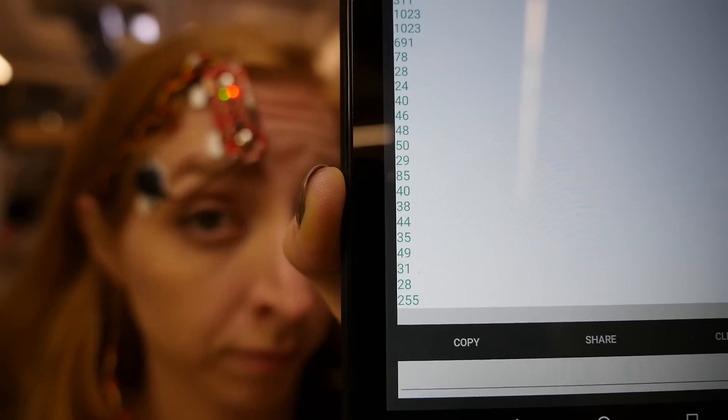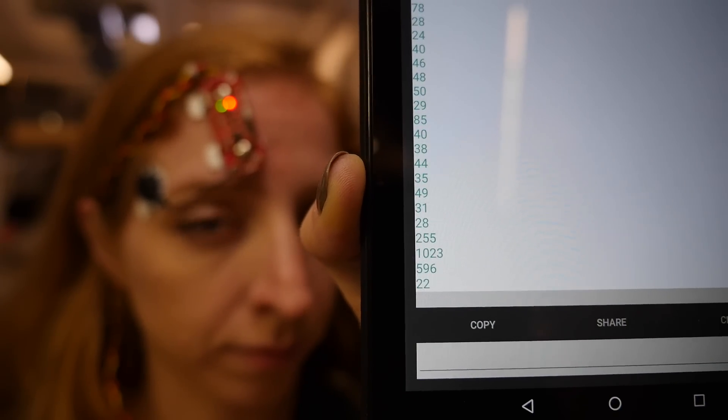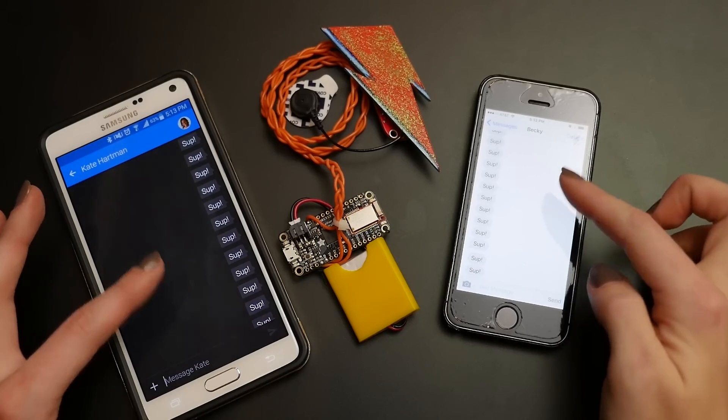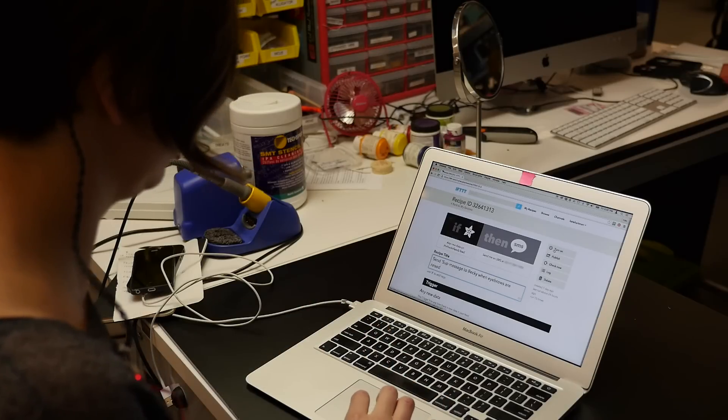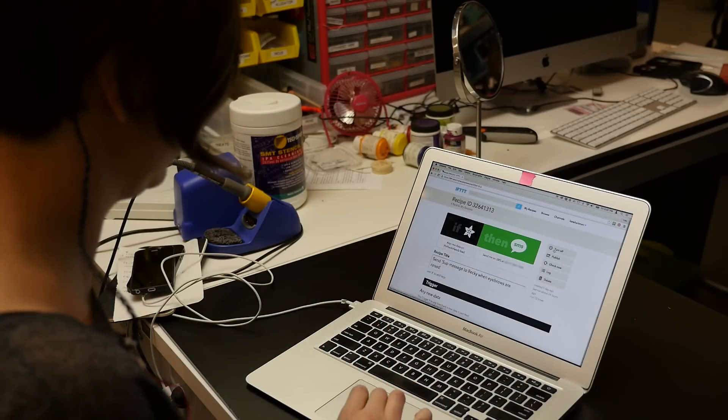It's really neat to use nonverbal communication like facial expressions as an interface for electronics. Today we're going to be using the muscles that raise our eyebrows to say, "What's up?" We're using a MyOware muscle sensor and a Feather Bluefruit microcontroller to send a signal through the phone up to Adafruit IO, and then If This Then That, which in this case is triggering an SMS. Let's get started.